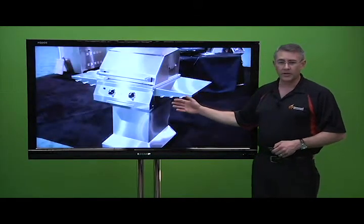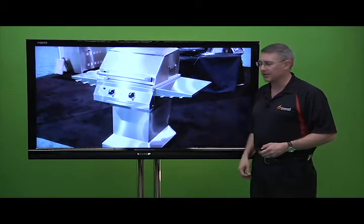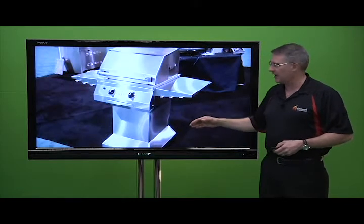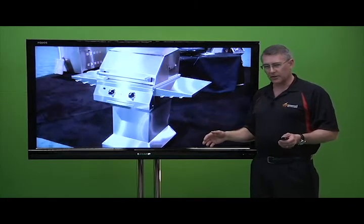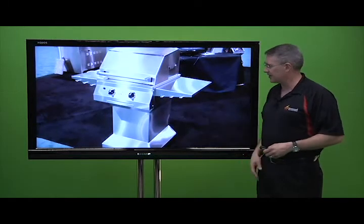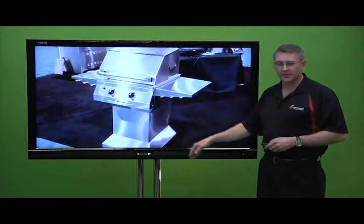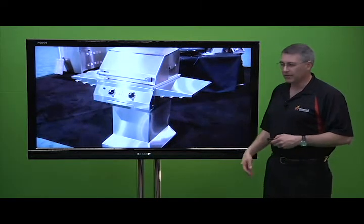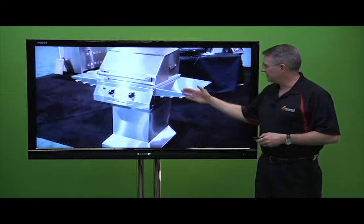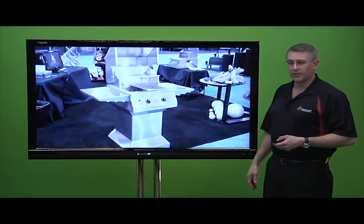We introduced our 21-inch grill, which is more for a patio or smaller backyards. It has two varieties of sizes, very similar to the 27-inch line where we have the 27 and the deeper 27 XL. This is the 21 XL shown on the pedestal with a slightly different base, and we also have the less-depth 21-inch. Here's another view of it with the hood up.